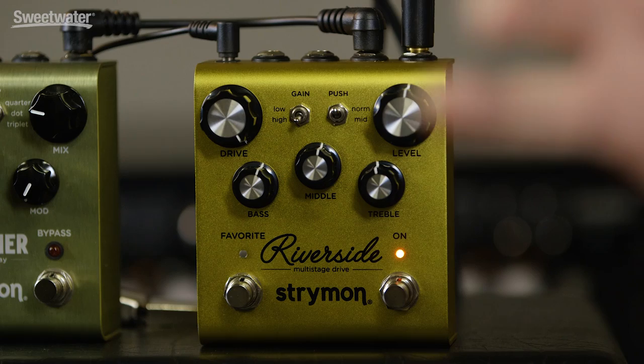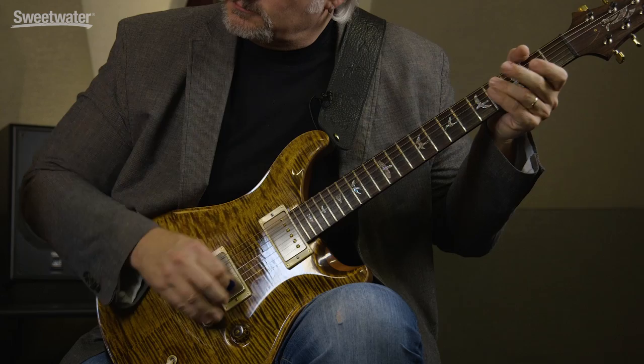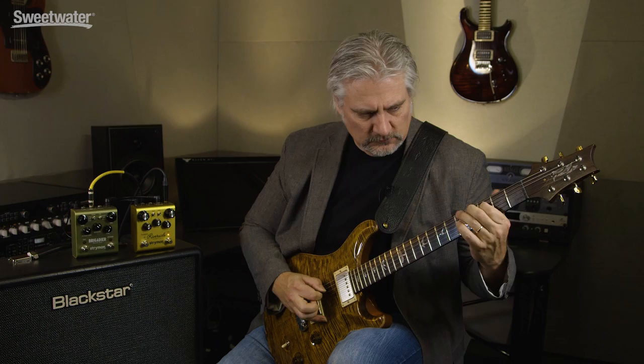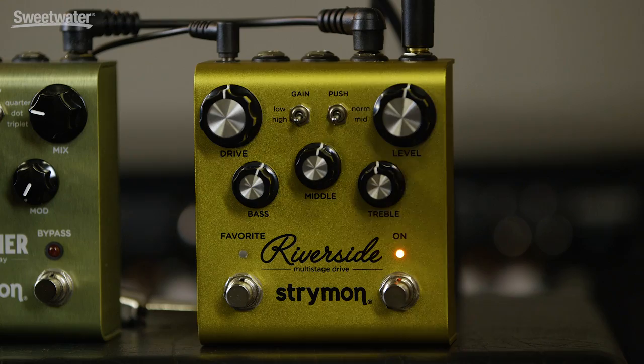To show you what the mid-push function sounds like when we're in the high gain setting, we'll dial back to about 12 o'clock and engage the mid-push. That really gives us a fat singing tone.